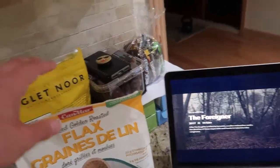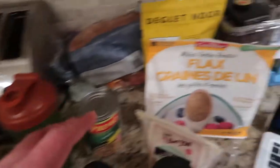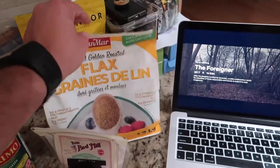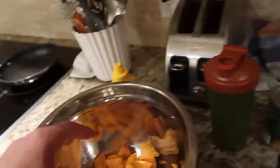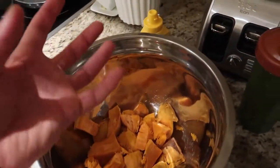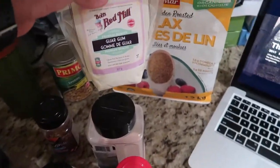For the flax seeds, for this whole mix with three sweet potatoes, put roughly five to six tablespoons. For the guar gum, this is going to be added at the end to see if the burgers are thick enough to stay together. I never really use guar gum, but it makes the bulk a lot thicker and more burger-plumpy.